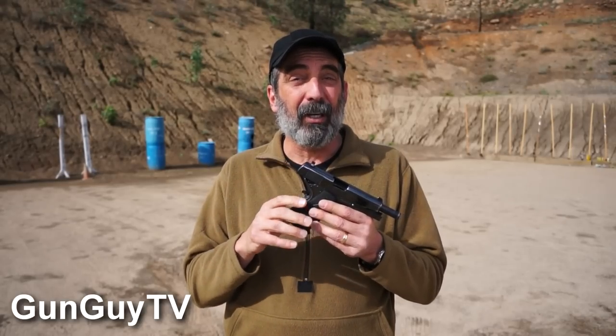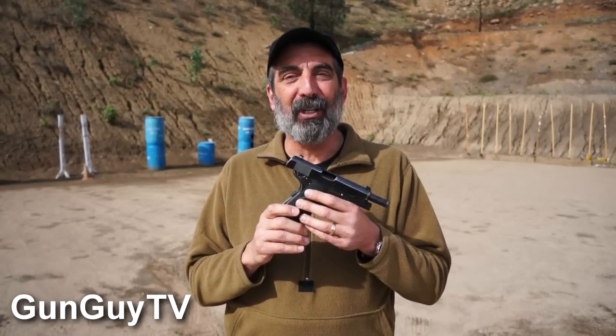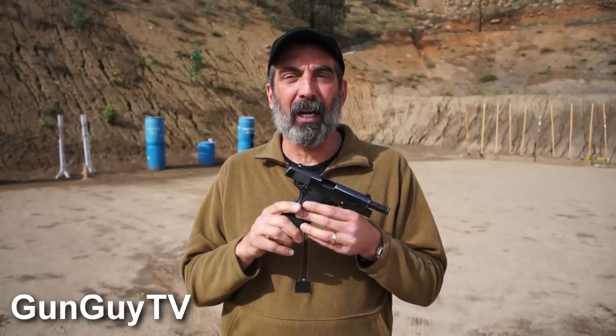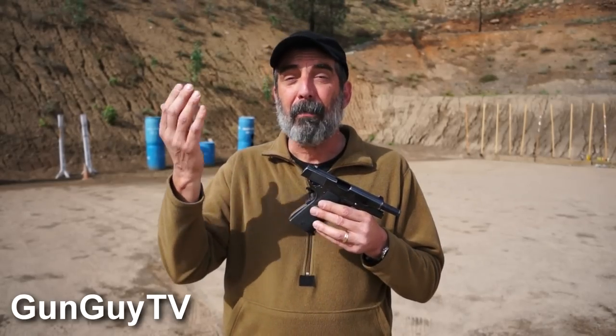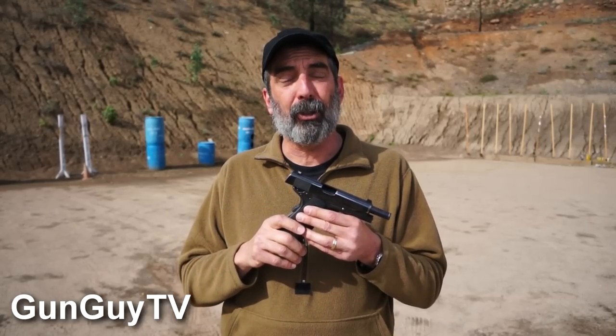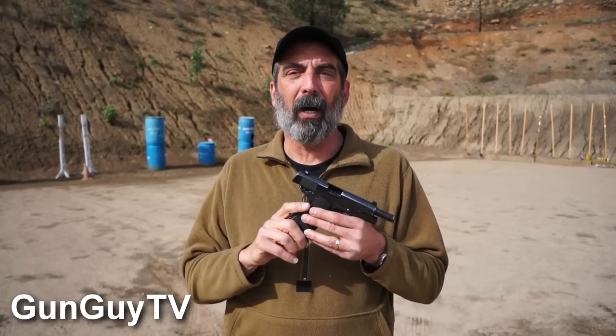If you don't have a 1911 and you've been thinking about getting one, they're really cool and a lot of fun to shoot — I encourage you to get one if you get a chance. Thank you very much for watching my videos. If you happen to get out here to the P2K range, this is a great place to shoot — it's where I teach and I'd love to see you. If you see me, come on over and say hi, or maybe we can go shoot together.